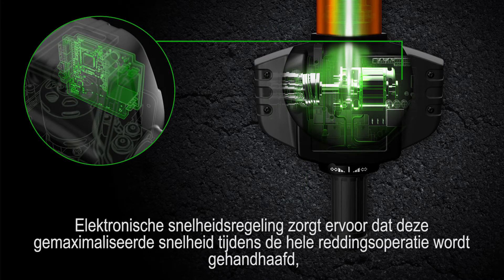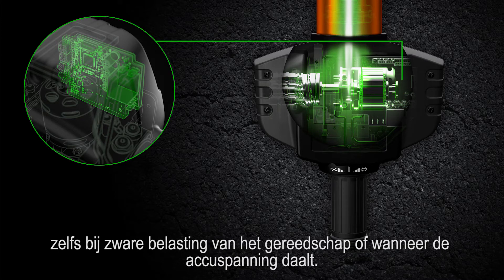Electronic speed control maintains this maximized speed during the entire rescue operation, even at high tool loads or when the battery voltage drops.